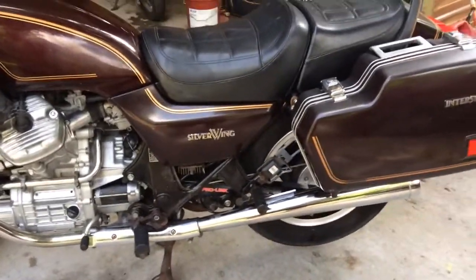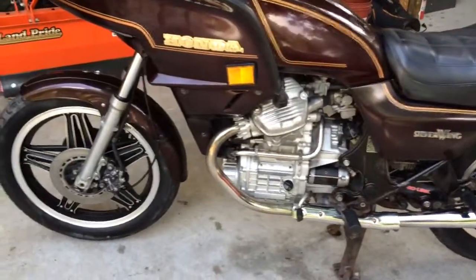It's a 1981 GL500 Interstate model Silverwing. Very nice bike.